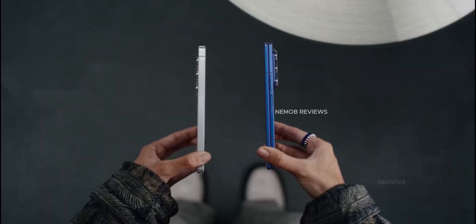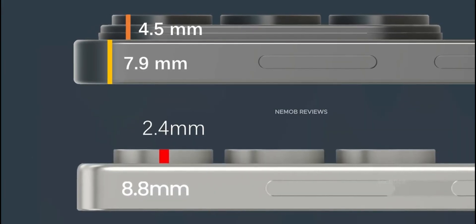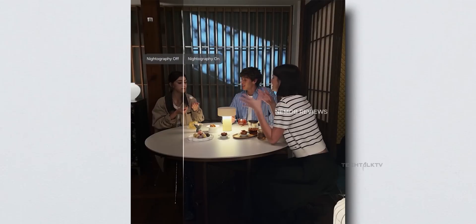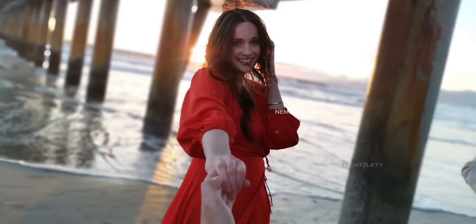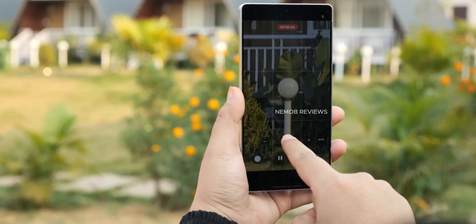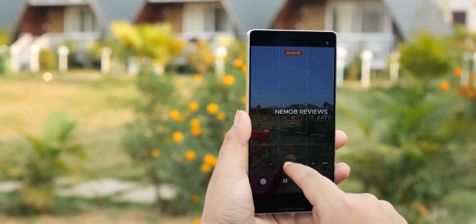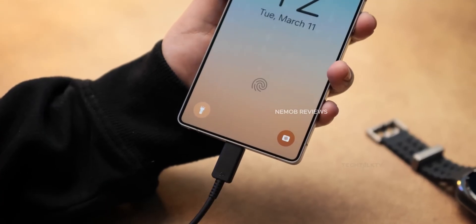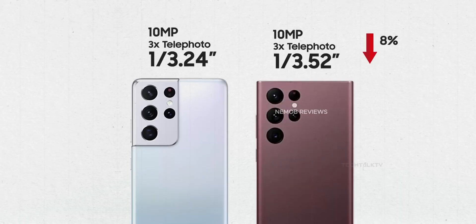Now for the not-so-good news. For months we heard the 3x telephoto lens would finally upgrade from 10 megapixels to 12 with a 20% larger pixel size. Turns out that's not happening. Instead, Samsung is still using a 12MP sensor but only utilizing 10MP of it, which effectively makes it smaller than the one on the S25 Ultra — about 11% smaller, in fact. Ice Universe says this is already locked in since the phone is entering mass production.